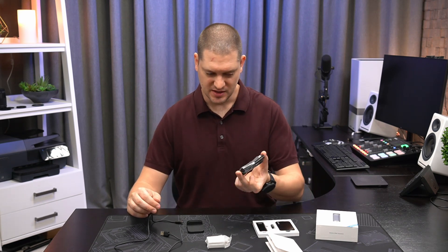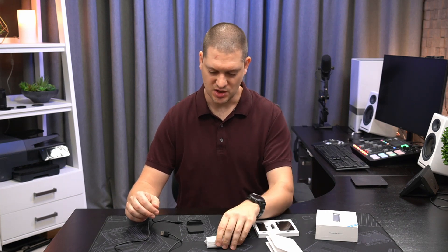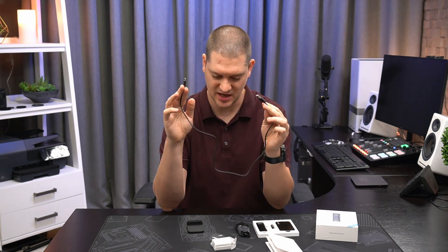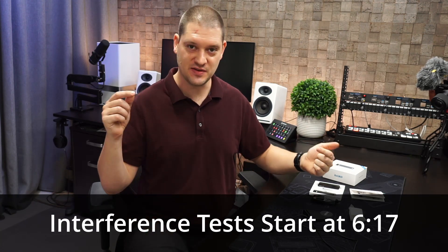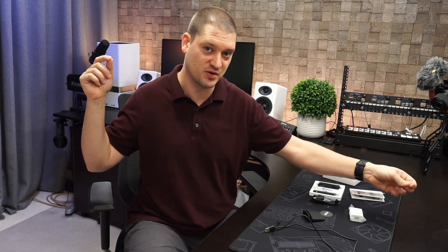A couple more things in the box: a regular HDMI cable to attach the receiver to your TV, a power brick for powering the receiver, and a USB-A to USB-C cable. One important thing to mention — you get a lot of benefits with 60 gigahertz being zero latency and uncompressed, but the one downside is it really wants line of sight. That means if you could stretch a string between the transmitter and receiver without going through anything, the signal will work great. If there's something in the way, you may see signal dropouts.